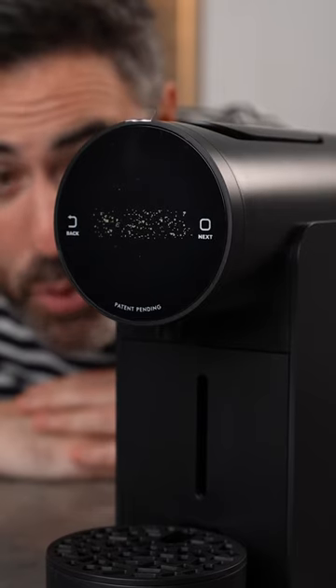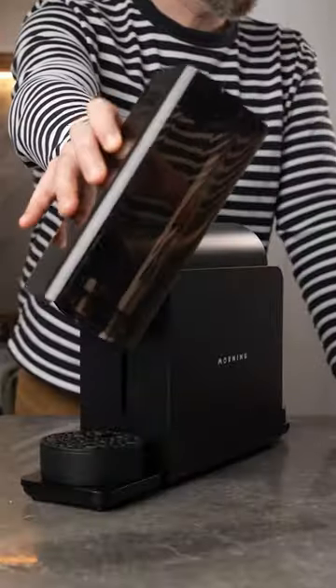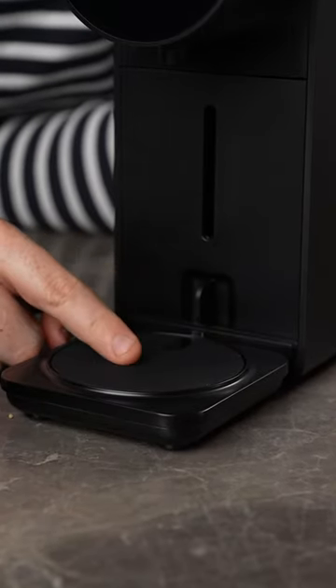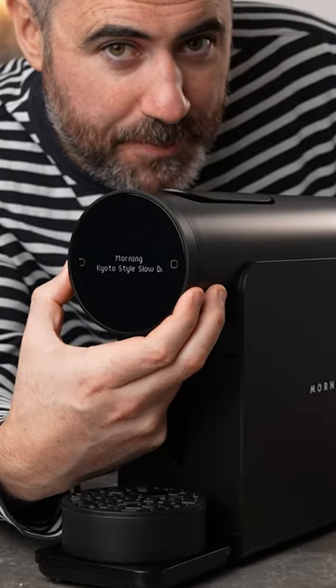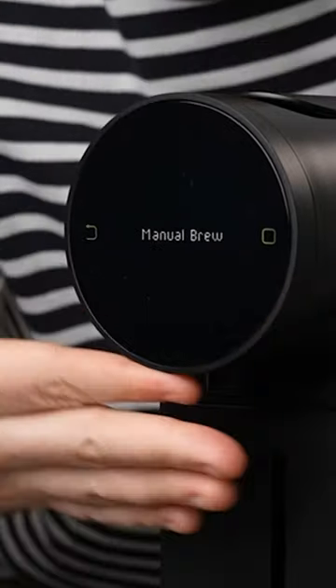Right off the bat, this is the best looking pod machine I've seen. It has a large water reservoir, an inbuilt scale so you can measure the yields of your coffee, this easy to use pod compartment, and my favorite part — this beautiful dial that controls the entire experience of the machine.